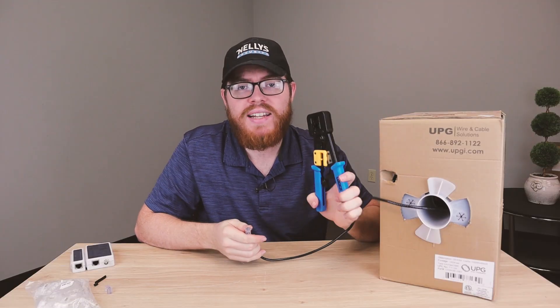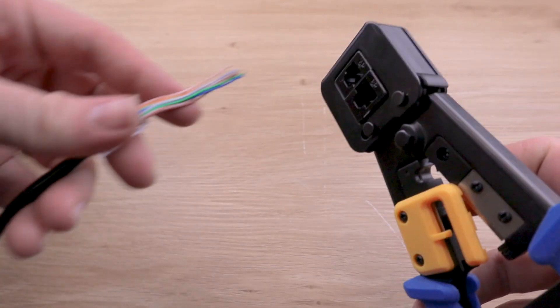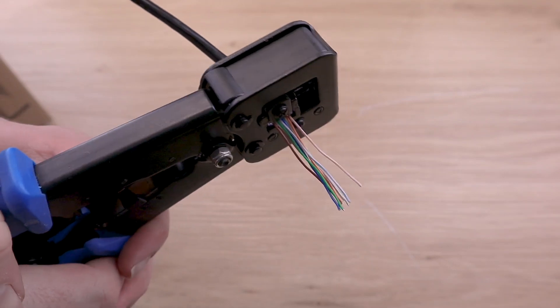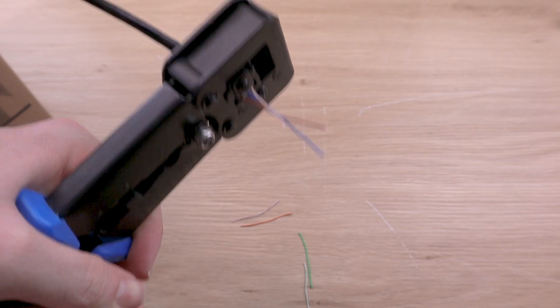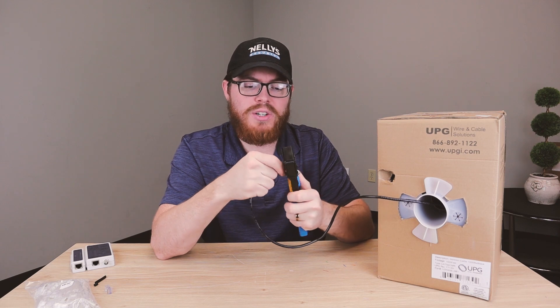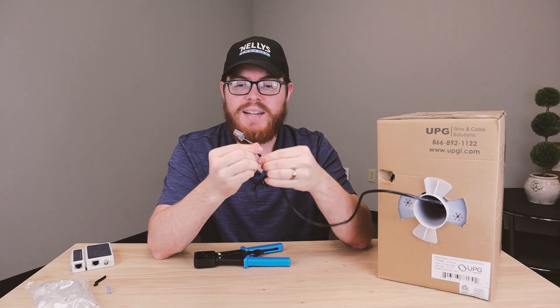Now once you have your connector on there, just take your crimping tool and stick it into the eight-pin slot. Then once it's in there, just squeeze. Crimp it all the way down — you can see it cuts off the wires for you. Then simply release the crimp tool, pull your cable out, and congratulations! You just made your very own network cable.